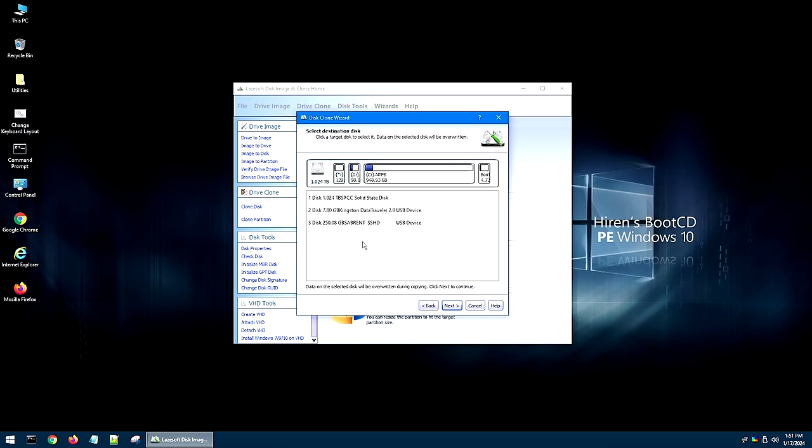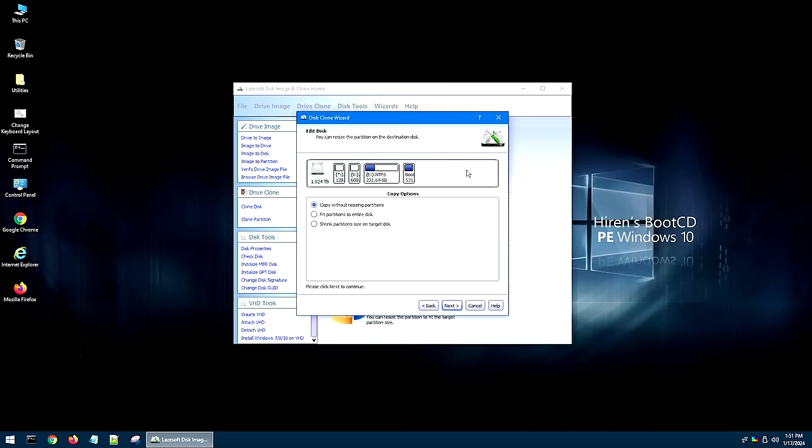Go ahead and hit Next. Then it wants to know what the destination disk is going to be - in this case it's my one terabyte drive - so click on that and hit Next again. Now it gives you a couple of options. You can either copy without resizing partitions, which gives you exactly the same partition size as before, but since this is a bigger drive there's a lot of free space. We want to use that space. So click Fit Partitions to the Entire Disk, and it will stretch out your main partition to accommodate the whole disk so you have more space when you're done. Select that and hit Next.